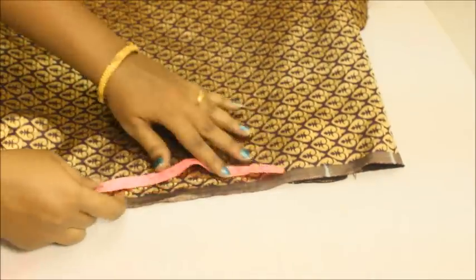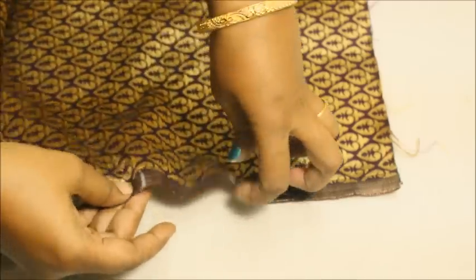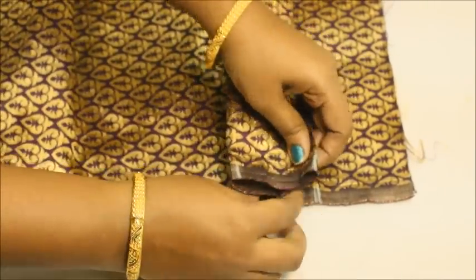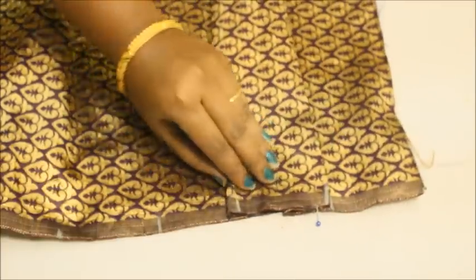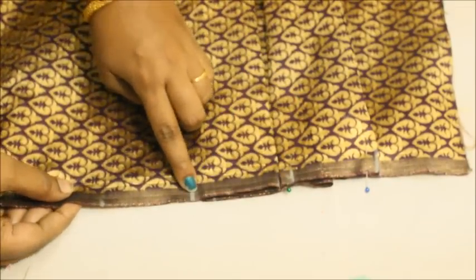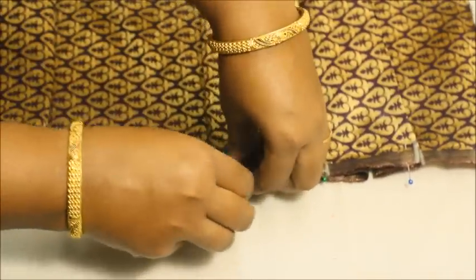Take the first marking and overlap it to the second marking, then take the second marking and insert it underneath so that you get a very beautiful box pleat. This 3-inch section pops up like this, and the rest of the marking goes inside the pleats. Now let me pin this in place — the 3-inch marking meets up here. Continue making the pleats across the entire skirt the same way.